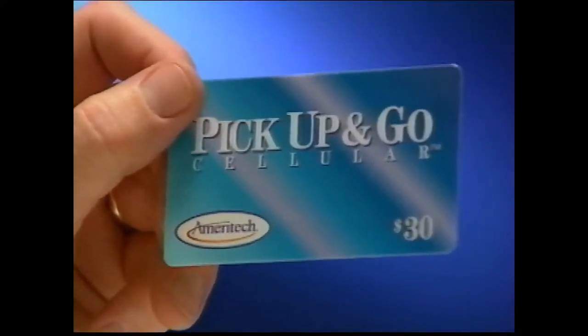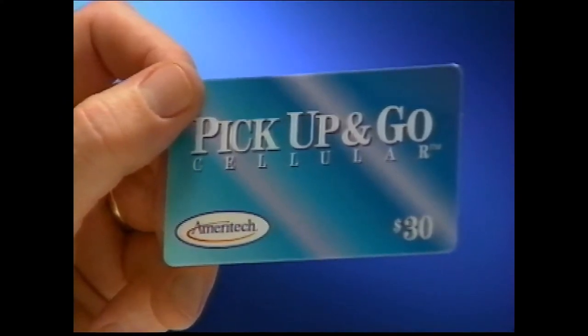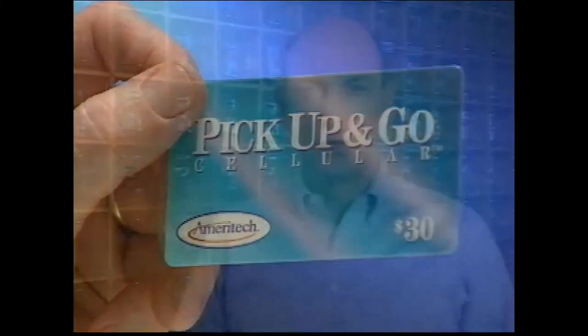If you have chosen Ameritech's Pick Up and Go cellular service, you will pay for calls by using a credit card or a prepaid calling card like this one. Watch for special messages just for Pick Up and Go customers throughout the video.